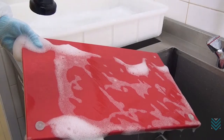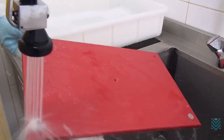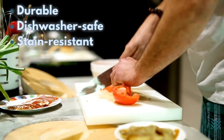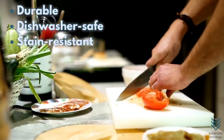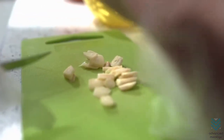Plastic is believed to be easily cleaned compared to wood, and is considered among the best materials for a cutting board. Plastic boards are durable, dishwasher safe, and stain-resistant. They come in many colors, so you can color-code your vegetables or meats as you cook.